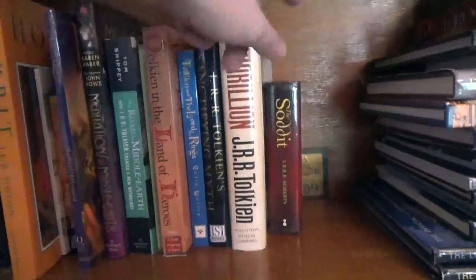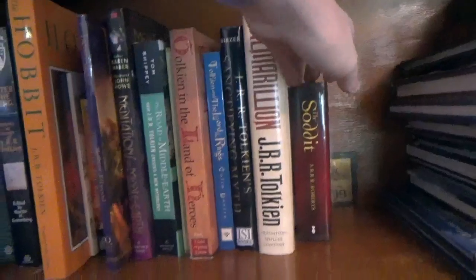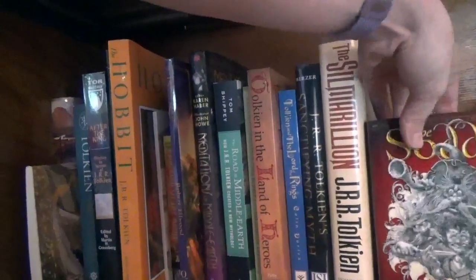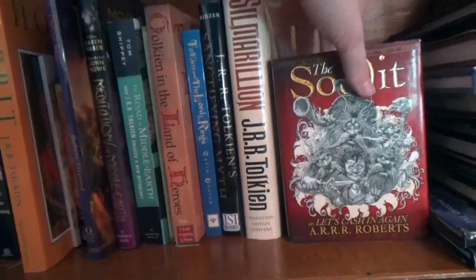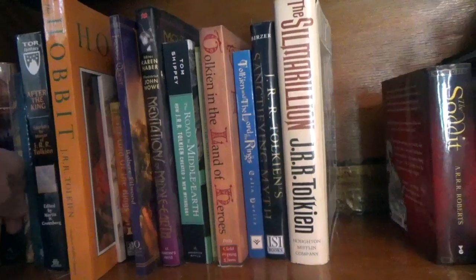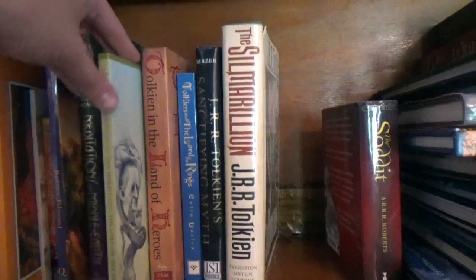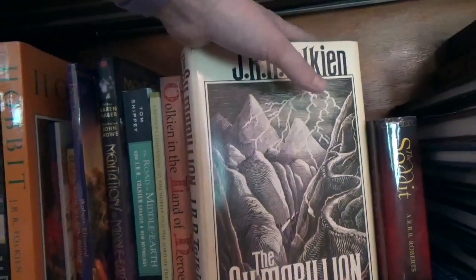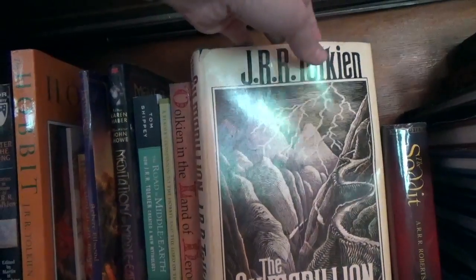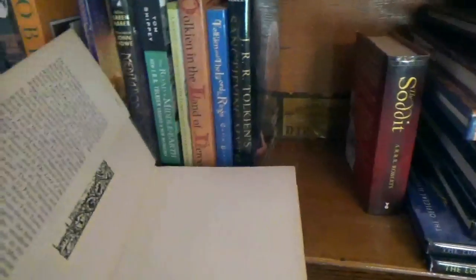Moving over. I really do love parodies. This is the Sodit — it's a Hobbit parody. My other parody looks like it's missing — I don't know where it is; I have several parodies, but I took them out for a photoshoot and apparently I never put them back. This is, I think, the second US edition of the Silmarillion. It's really old, it has red on some of the pages for some reason, and it was in somebody's library.